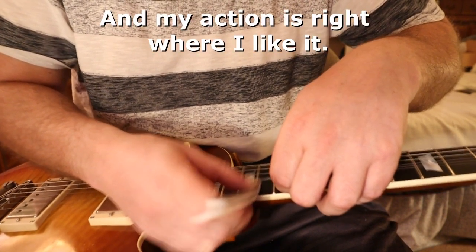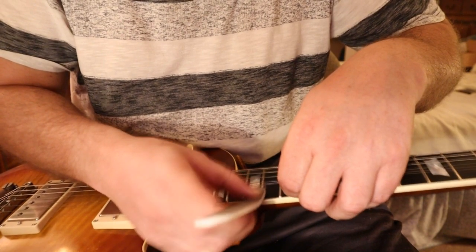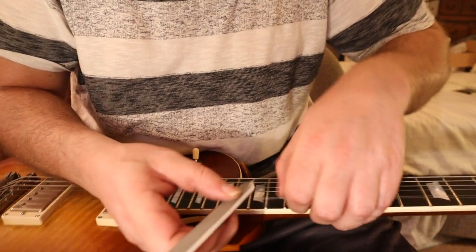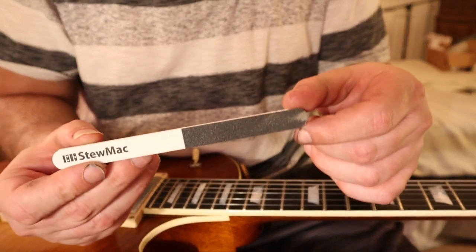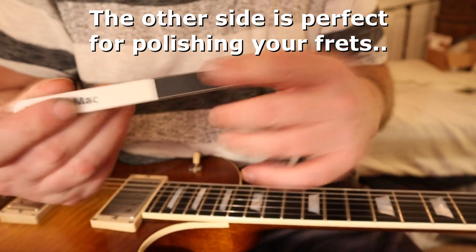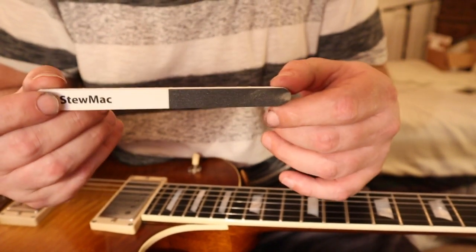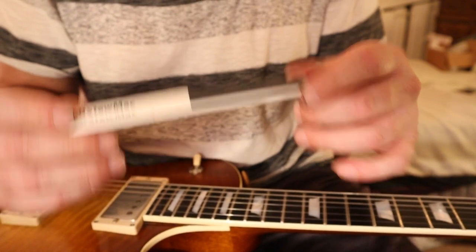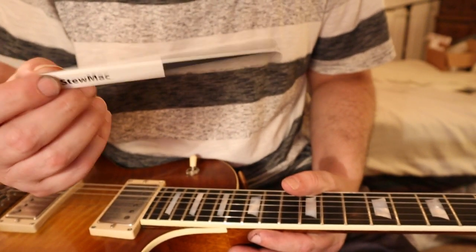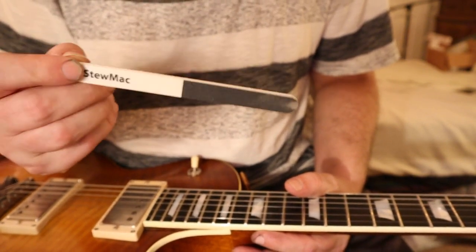I spent about 10 minutes doing this earlier, but it's worth it if you want your guitar playing right, especially an expensive guitar. The other side I don't even use — maybe for polishing frets. But this side barely takes anything off. This won't work if you have a really high fret — only use this to take a hair off. If you need more than that, this won't work, but for the slightest adjustment, it will.